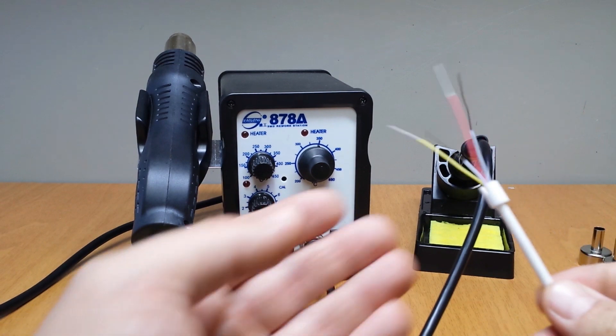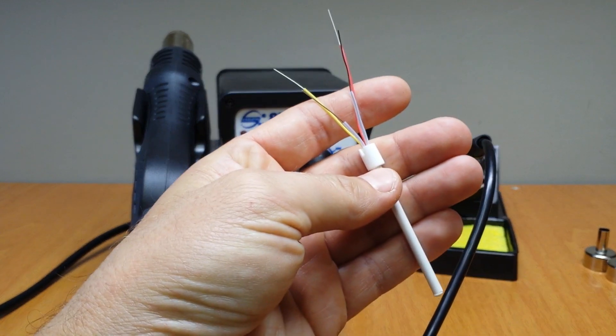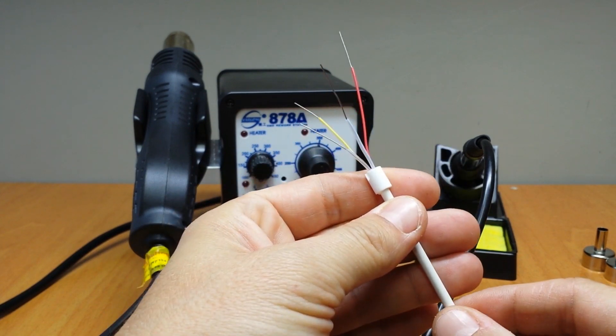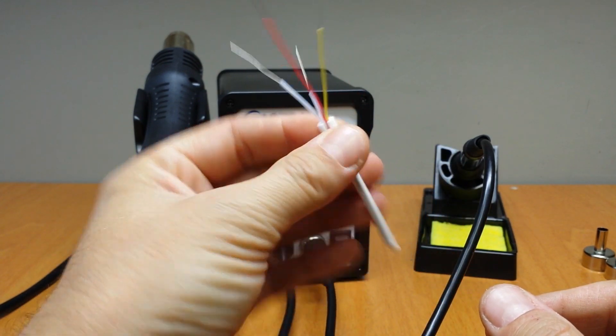The soldering iron uses a heating core like this one — four wire, 50 watt, 24 volt heating core.